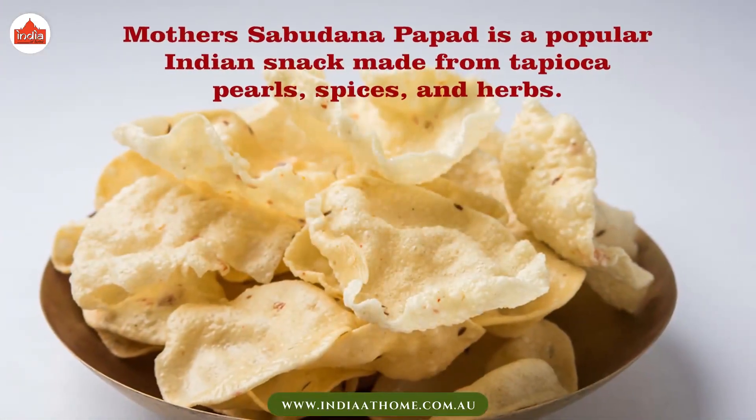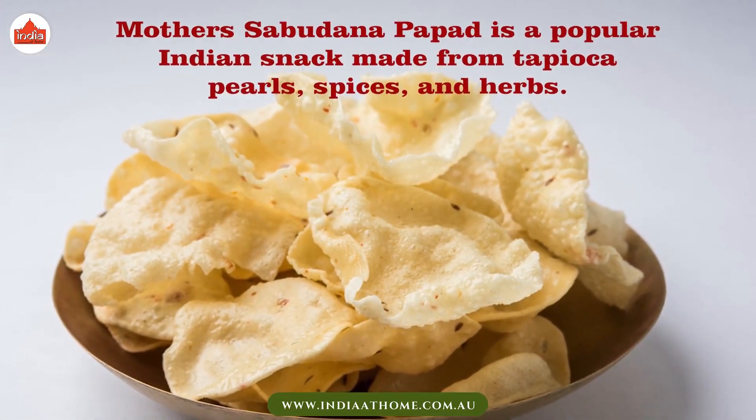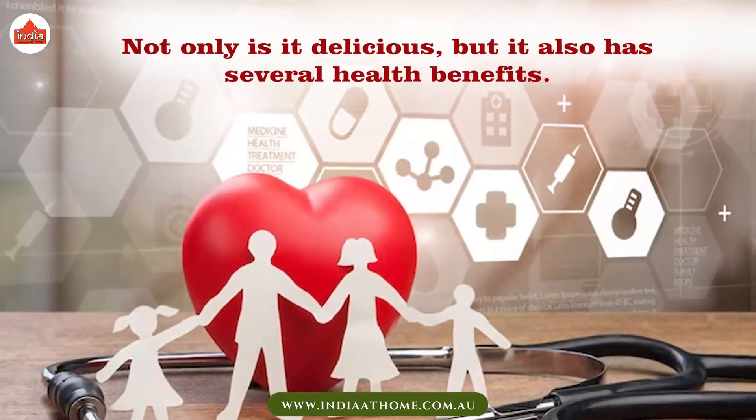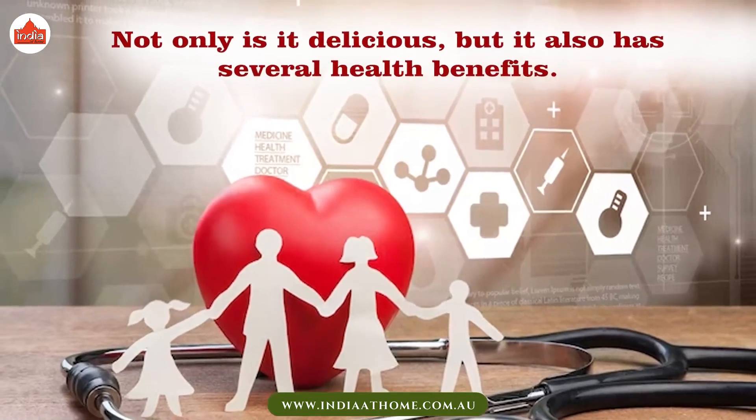Mother's Sabudana Papad is a popular Indian snack made from tapioca pearls, spices, and herbs. Not only is it delicious, but it also has several health benefits.